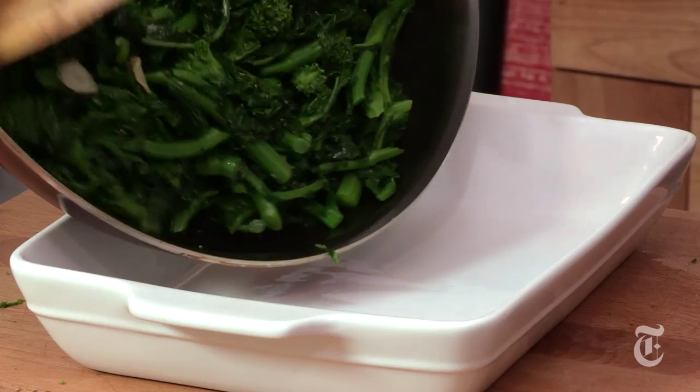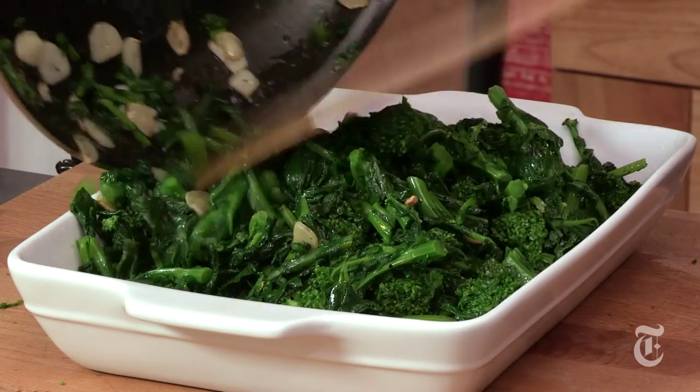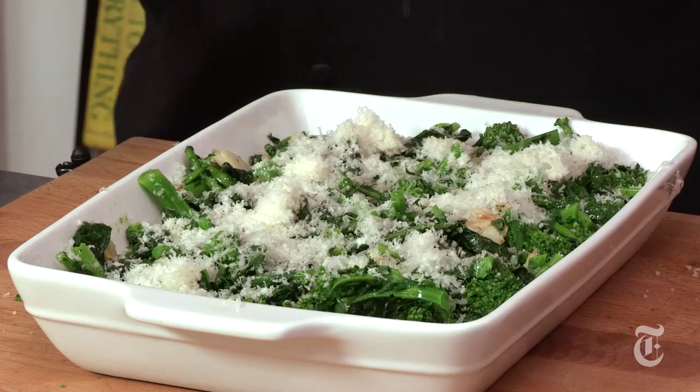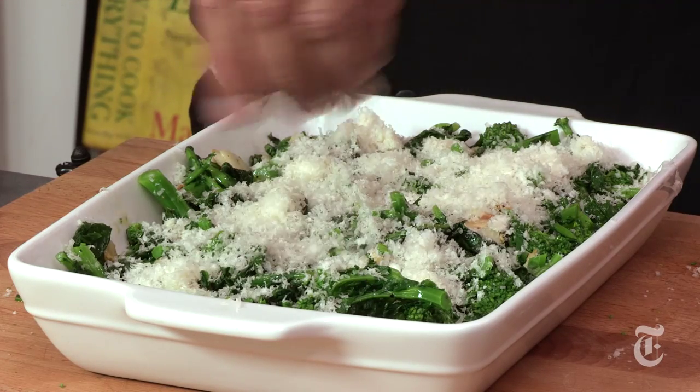That'll go into any kind of nice oven-proof dish that you have. Of course you could eat this as-is and it would be terrific, but to make it killer, sprinkle with Parmesan. This could be blue cheese, or a mixture of Parmesan and blue cheese is great. Probably the best combination is Parmesan and breadcrumbs, but Parmesan alone is fantastic.